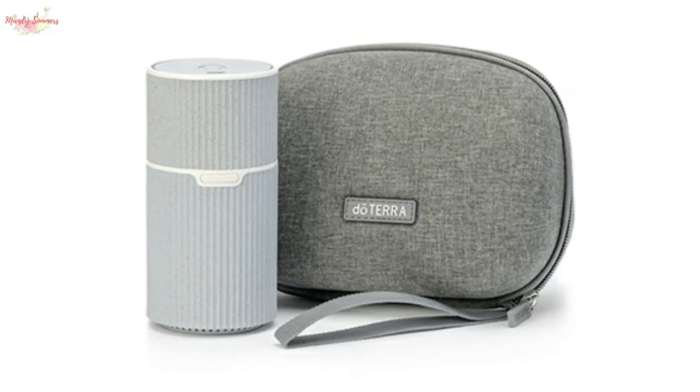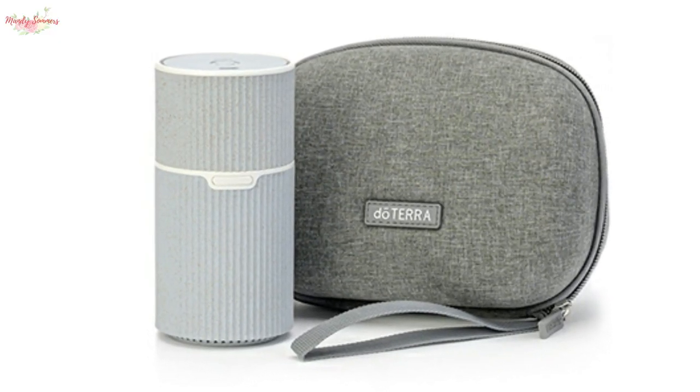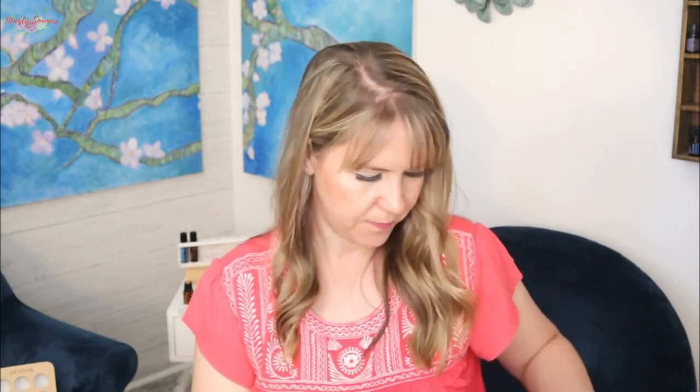It's gray and almost has a marble look to it — kind of gray with speckles in the coloring. You just plug it in here to charge it, and it's got a red light that comes on when you do that.